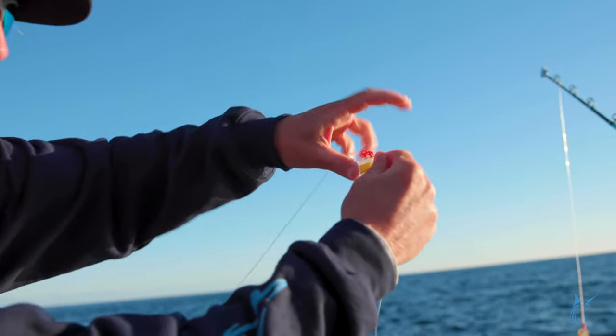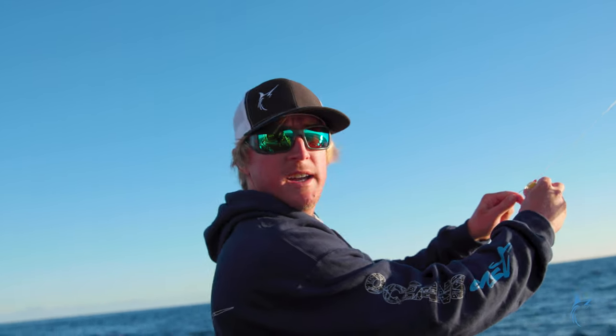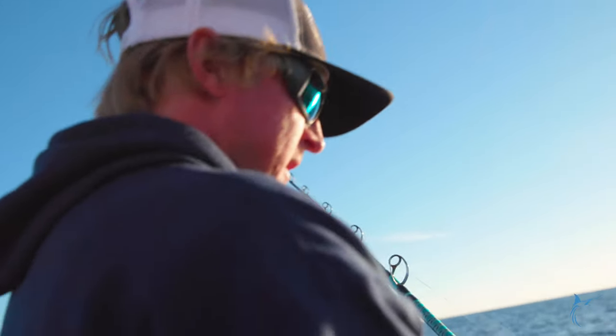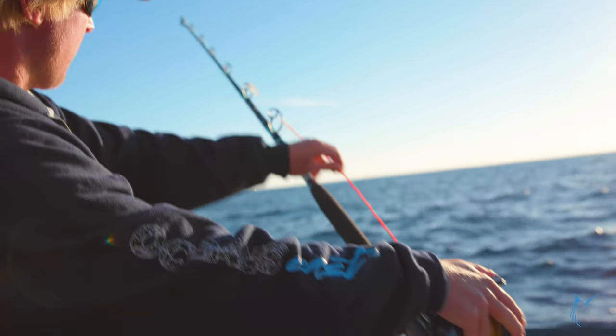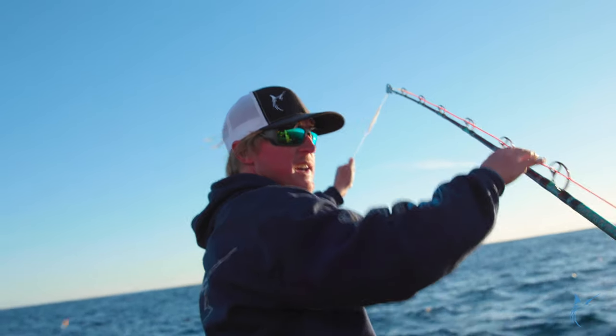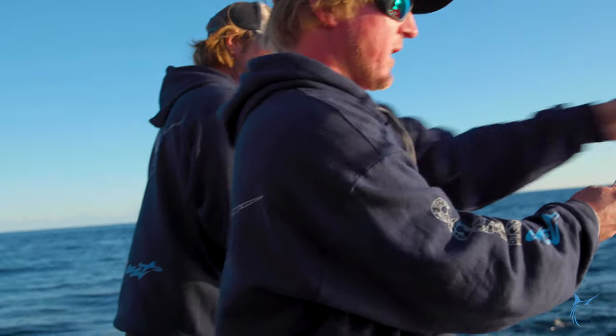You're going to rubber band a flashing blue light in line right here, that way it busts right through the rod tip when you're cranking a fish in. Another 40 feet, we've got another light right here rubber banded on - a flashing disco light. And right here is our wind-on connection. We have a floss loop right up here at the end of it for connecting our 5 pound weight here to a long line clip.